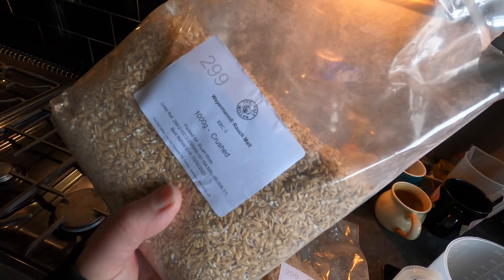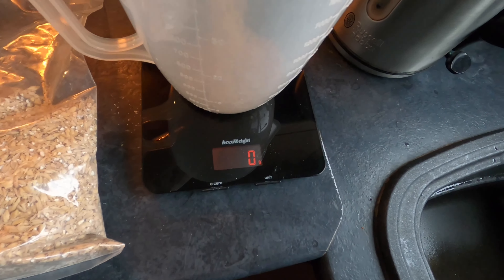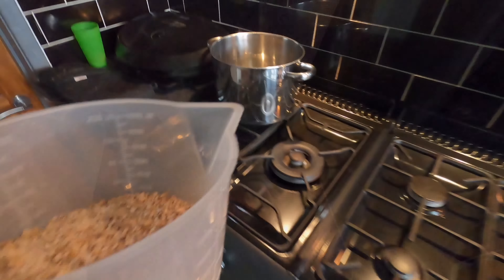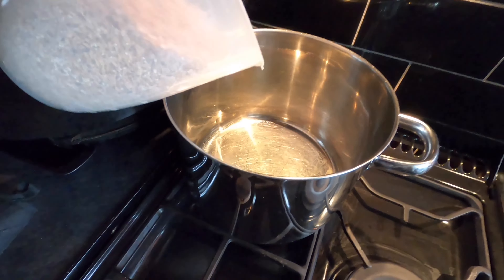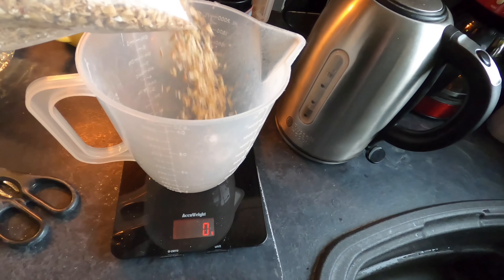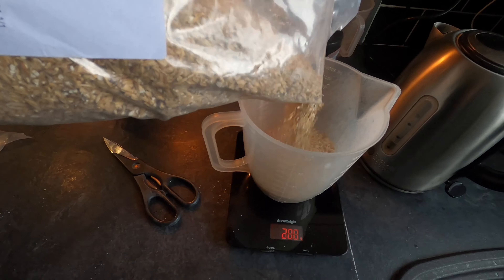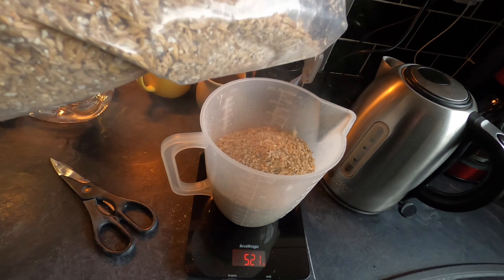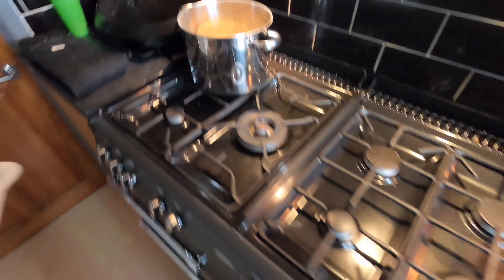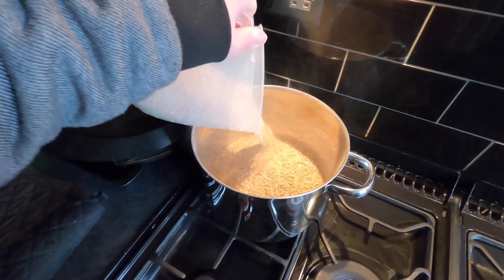The first thing I'm going to do is weigh out my malt. I want 500 grams of Rausch Malt — there we go, just over. I'll pop that into my pot. Next I'm going to weigh out 500 grams of Vienna Malt — there we go, again just over, but that's fine. And as with the Rausch Malt, the Vienna Malt goes into the pot also.